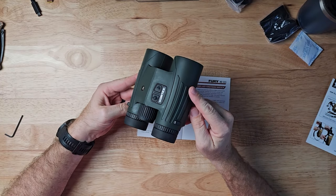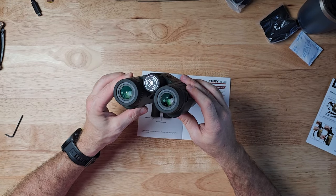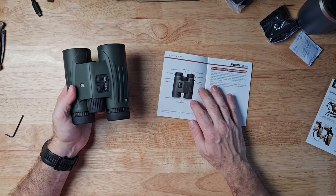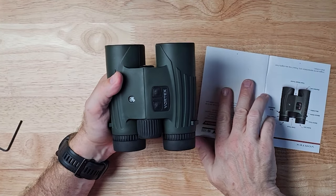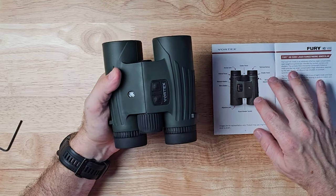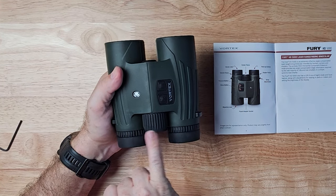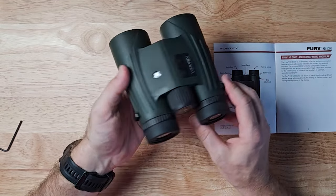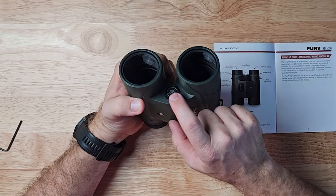Here are the binoculars — the Vortex Fury HD 5000, 10x42. When you open your product manual, it gives you a picture right off the bat of what everything does. You have your twist-up eye cups, a reticle focus on the right and a diopter focus on the left, your center focus, strap attachments on either side, your menu button and your measure button, and a tripod adapter.